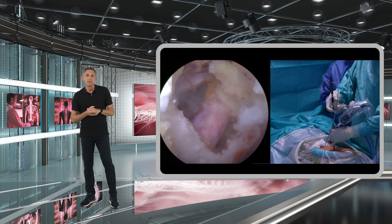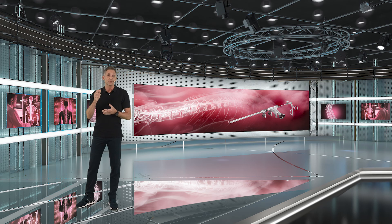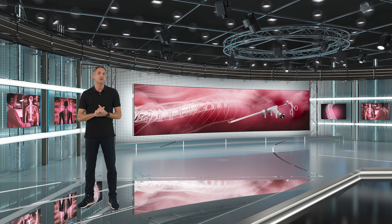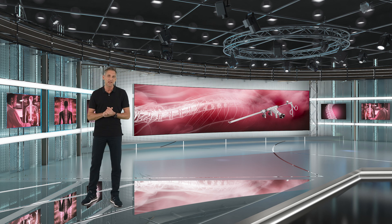Be aware that getting out a disc fragment through the axilla may be more challenging, and it is not necessarily recommended as a case for beginners — let's say when you're doing your first or maybe first ten cases.